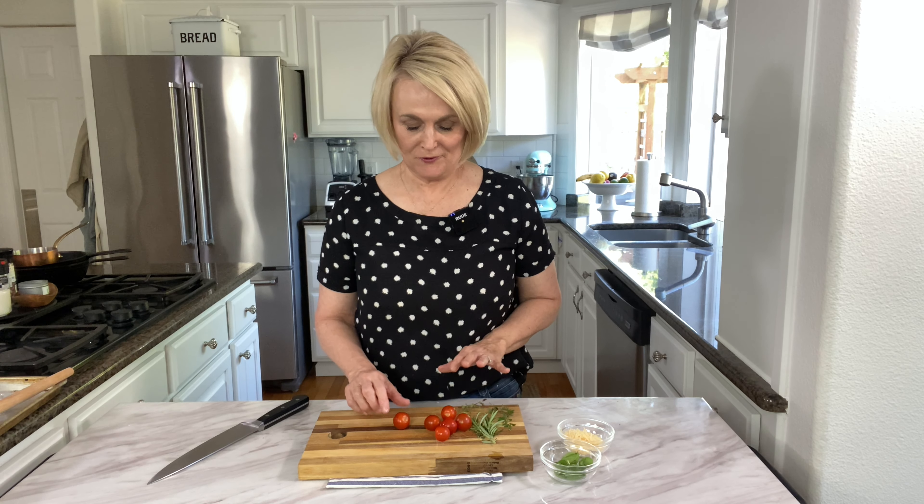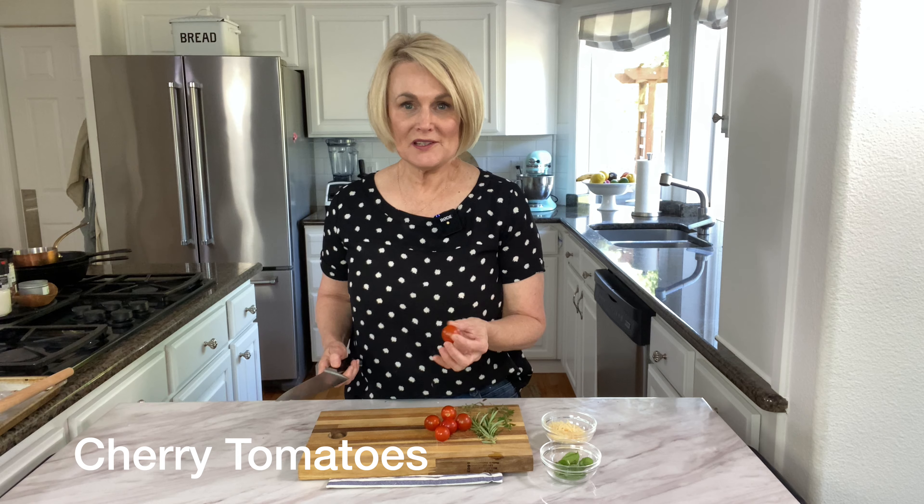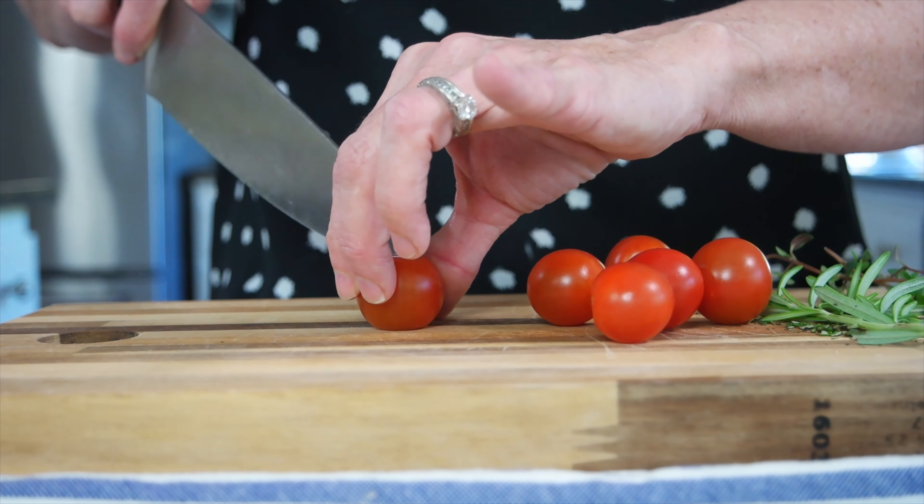For our second version we are going to use some fresh cherry tomatoes, some fresh parmesan cheese, and some fresh basil in addition to that olive oil and herb drizzle. You're going to want to take your cherry tomatoes and just cut them in half. Make sure your knife is nice and sharp.